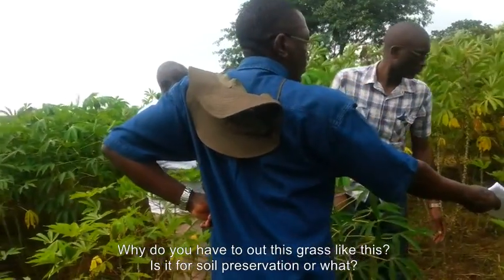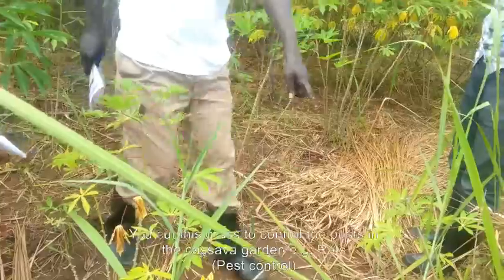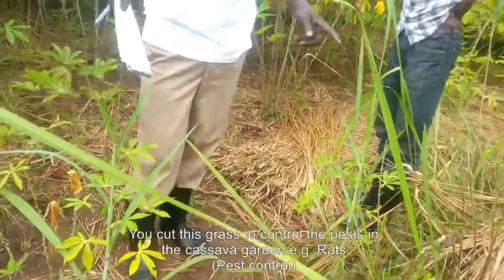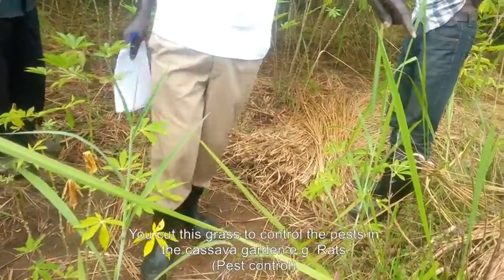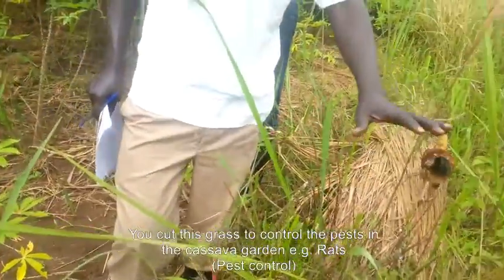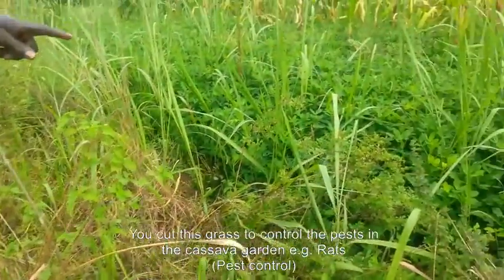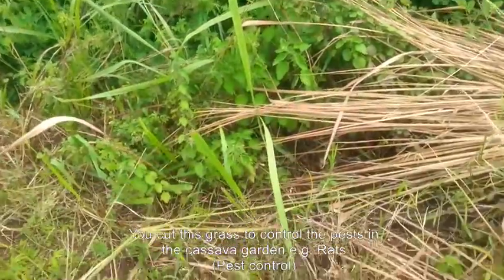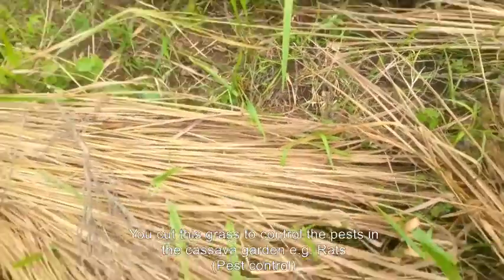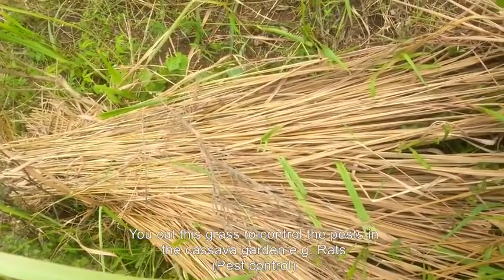Why do you have to do this? Is this a way of preserving — for example, in this grass? The old woman came out and removed it because of rats. If there is plenty, the ants will come. There is a pest control method: you move it away so the ants will have nowhere to stay.